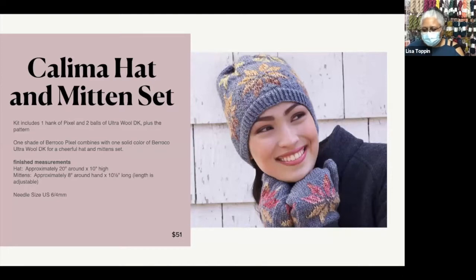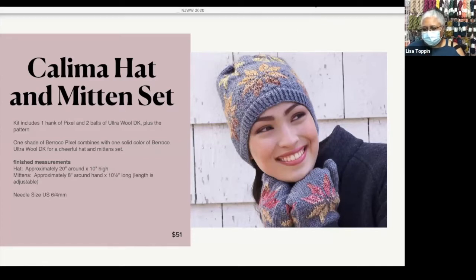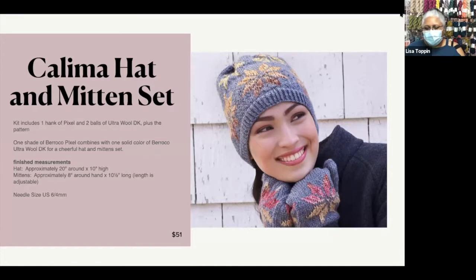The first thing I wanted to show you guys is the Kalima Hat and Mitten Set. I like a pattern that's kind of sneaky. This looks like you've done all sorts of fancy color work, but you're really only working with two yarns, and that's kind of the fun in it for me. The kit's going to give you a hank of Pixel and two balls of Ultra Wool DK.